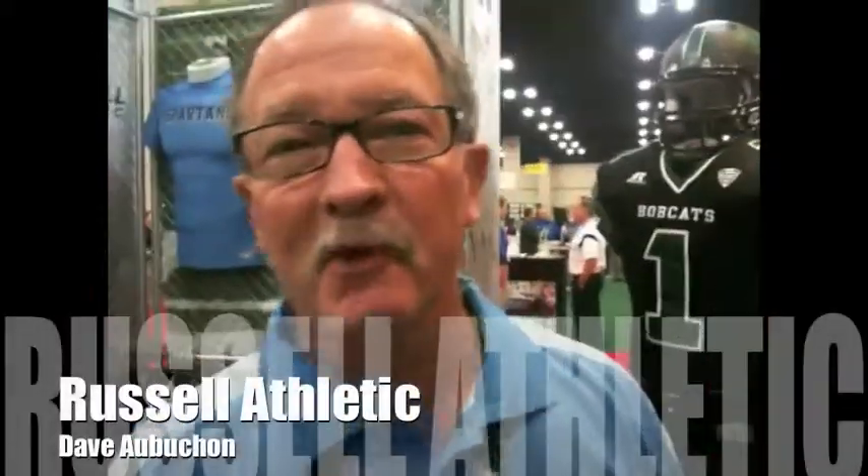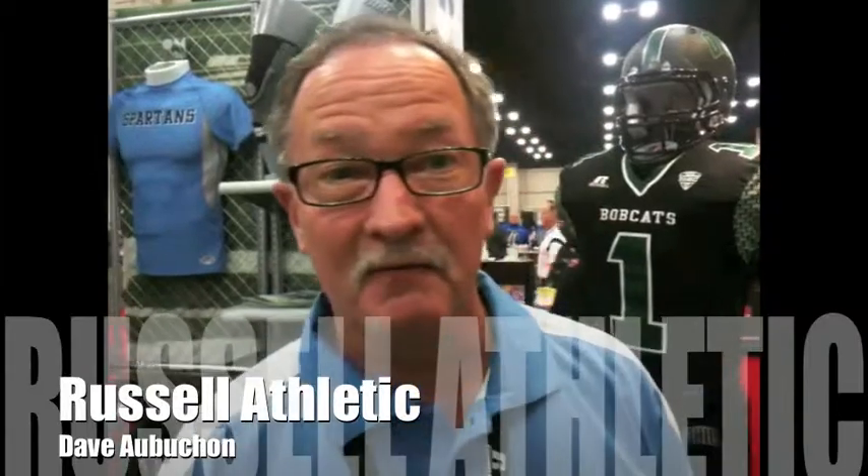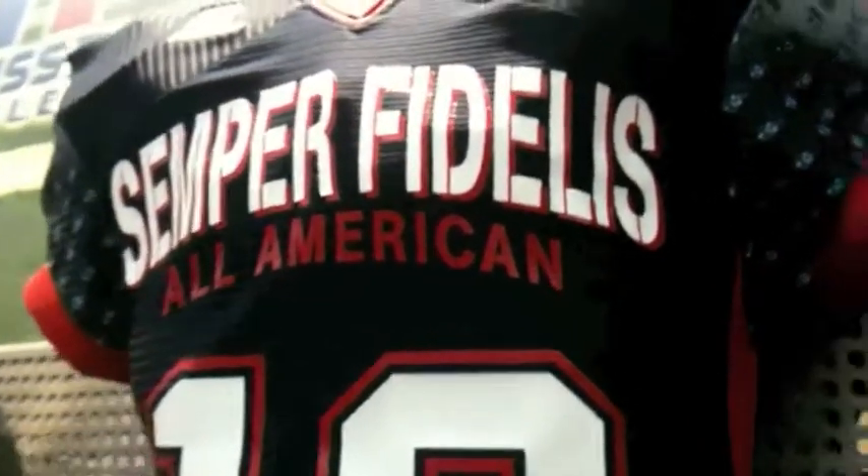I'm Dave Aubichon with Russell Athletic. We're at the ASCA convention. I'd like to talk to you about a couple of things that we're doing on uniforms. One of the things we're going to show you here is the Semper Fidelis bolt we did in Phoenix, Arizona, with the Marine bolt featuring a jersey we have as a compression type fabric.